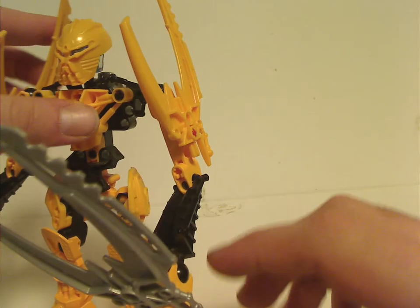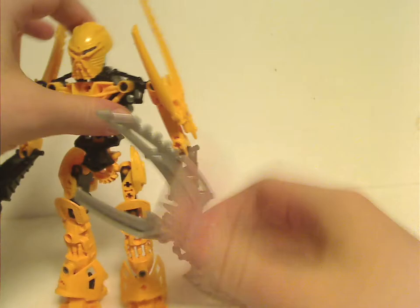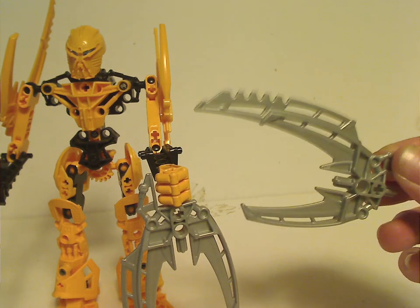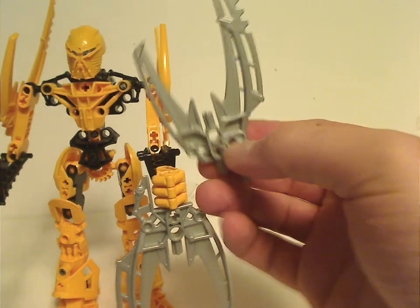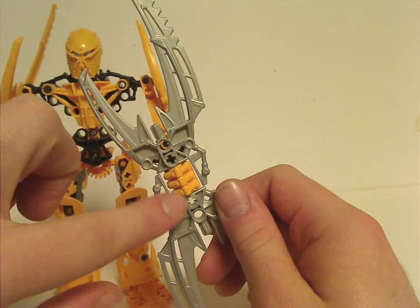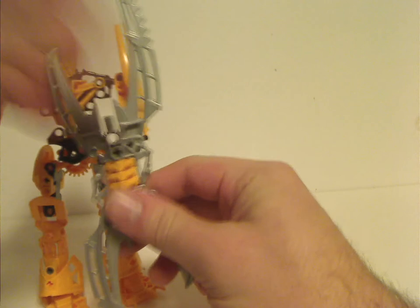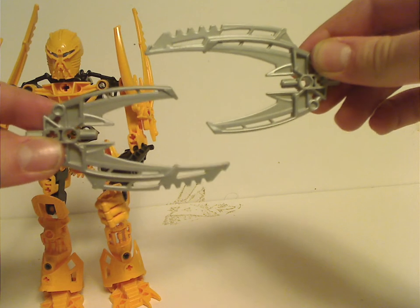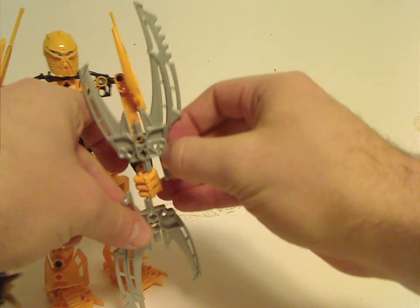In Mata Nui's case, he contains not two but four of the new Scarabax pieces — two in yellow for his arms, and two for the shield. If you break it apart, it resembles the jaws of a Scarabax beetle, which resembles the polybag Click, the beetle Click that he has in the movie. In the movie, Click turns into this shield. I think they should've included an extra piece to resemble Click's face. If you take it apart and put it like that, you get the Unity, Duty, Destiny symbol, and by itself it resembles Voya Nui. Interesting pieces.